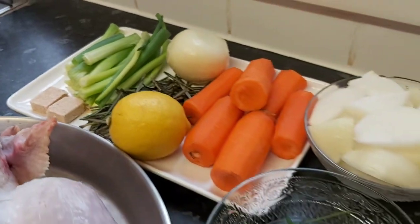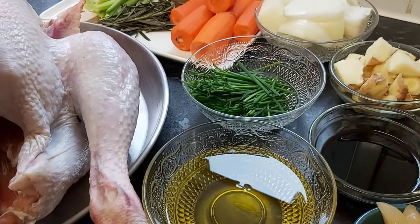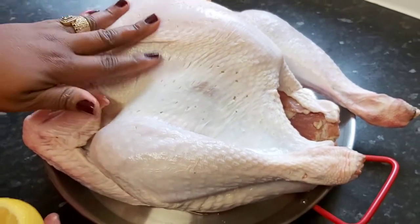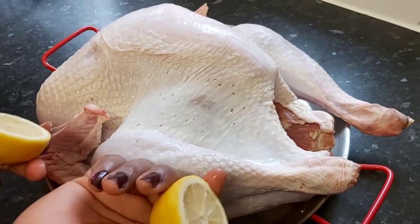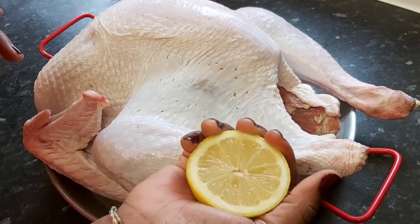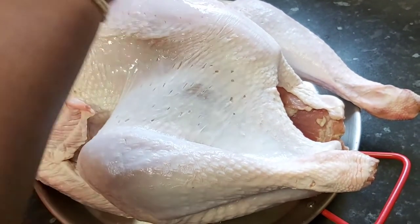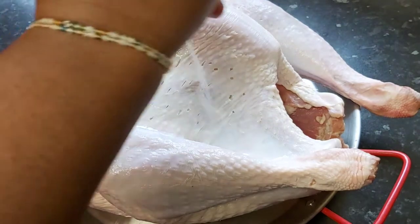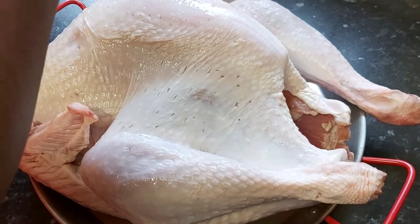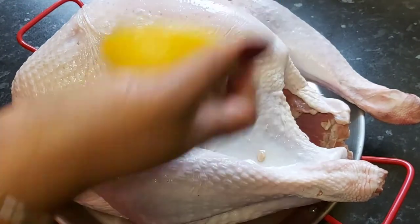Now I'm going to cut my lemon and apply the juice all over my giant turkey. I've already given it a light rinse so I can rub it with lemon juice, let it rest, and then re-wash it properly. I squeeze the lemon juice carefully, checking the seeds out, and get it all over this beautiful turkey — including the armpits, thighs, drumsticks, and inside.